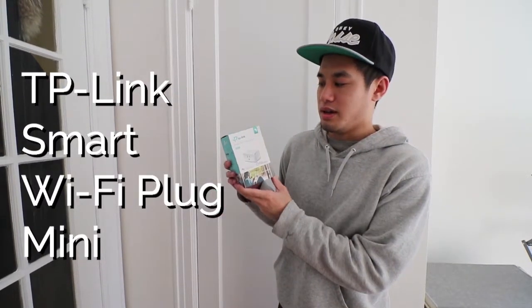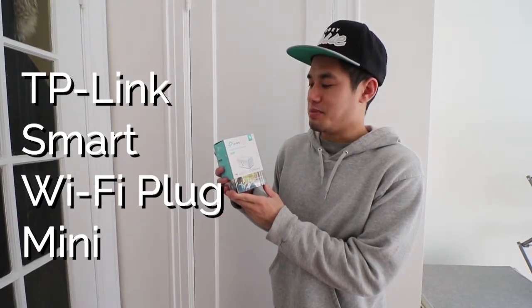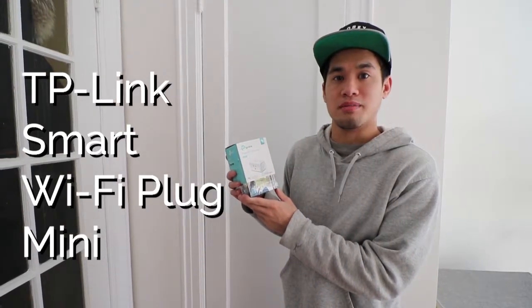Hi everyone, today I'm going to be unboxing and installing the TP-Link Smart Wi-Fi Plug Mini.